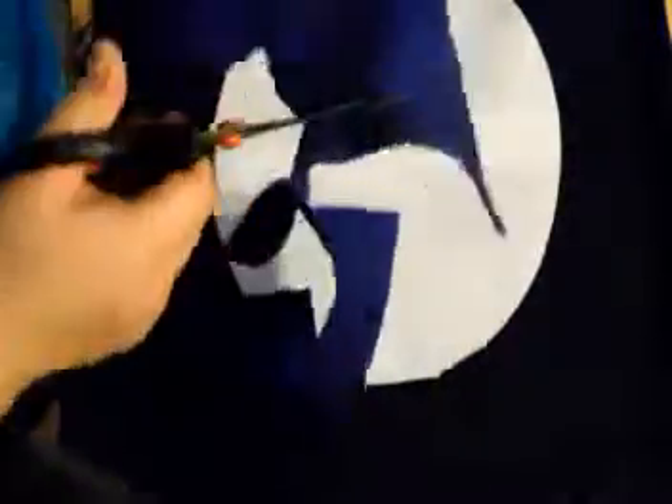So once you're done cutting it out, you're going to want to make sure that you glue the part that has the marker onto the white space, so that way you can't see the markings. That way it gives it a cleaner look.